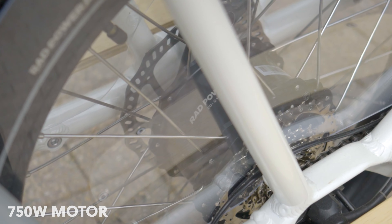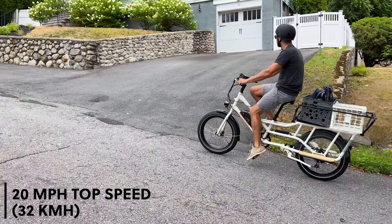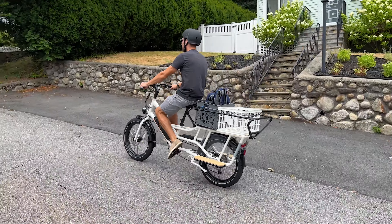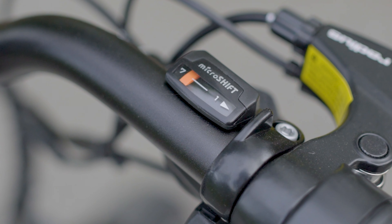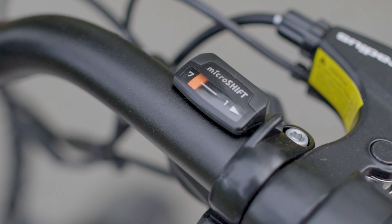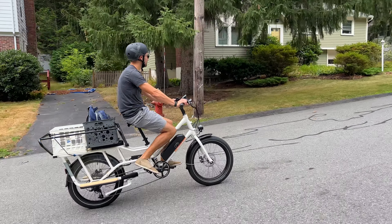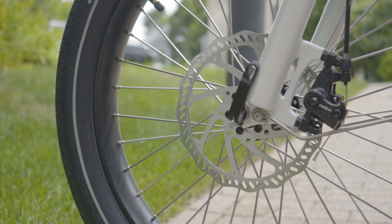Looking at specs, the Rad Wagon 4 has a 750-watt motor built into the rear wheel. For top speed, it can get up to 20mph and has plenty of power, so you'll be able to climb hills without an issue. The bike gives you up to 5 pedal assist modes, which you can change using the up and down buttons on the left. You also have a Shimano 7-speed shifter and derailleur outfitted on the bike. To accelerate, you can also use the twist throttle on the right-hand side, and it's live from start, so you don't need to pedal if you don't want to.